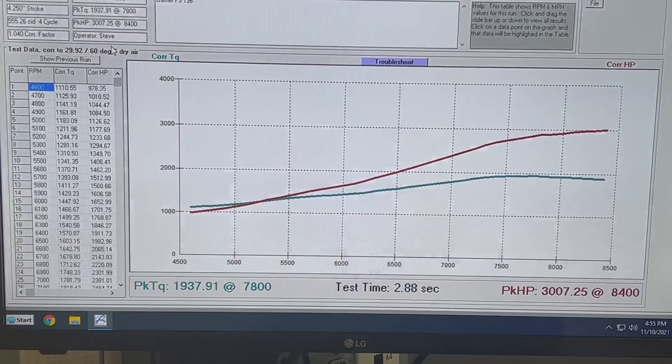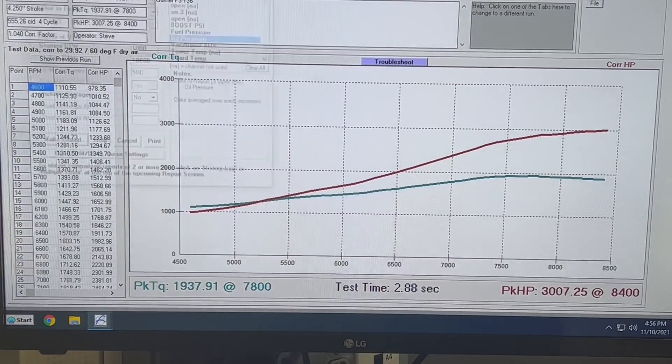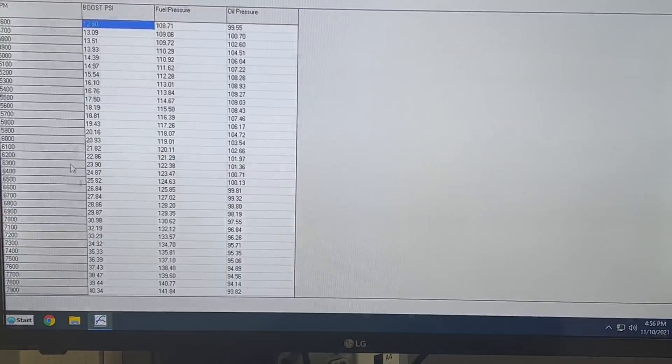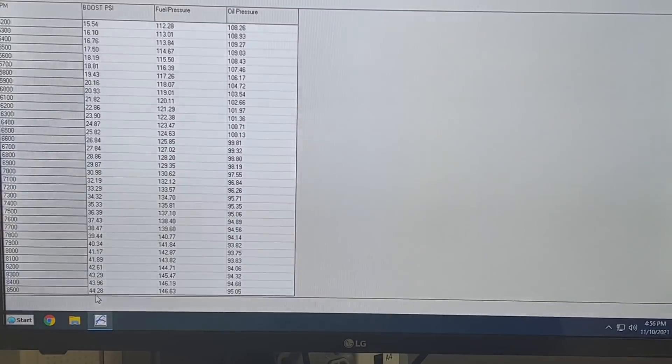We're using the Injector Dynamics 2600s and just have to raise the fuel pressure up. This thing is really, really sweet on the VE number and where it's at. They do exactly what they're supposed to do. Let's take a look at boost here. All the way down at 4,600 is 12 pounds of boost, and our peak boost is actually 44 pounds of boost right there. Pretty stout piece — super happy with that.